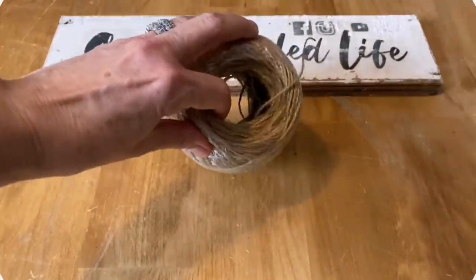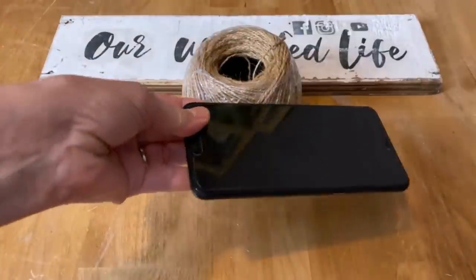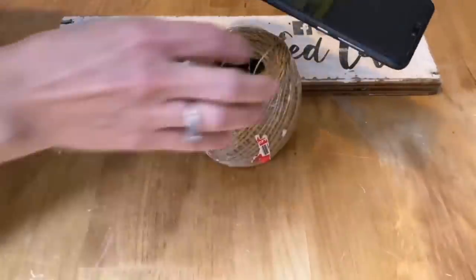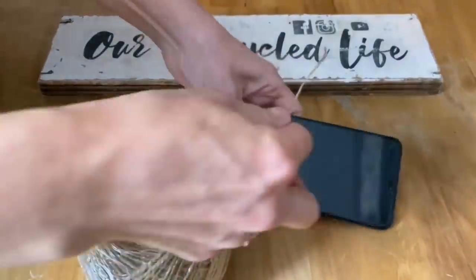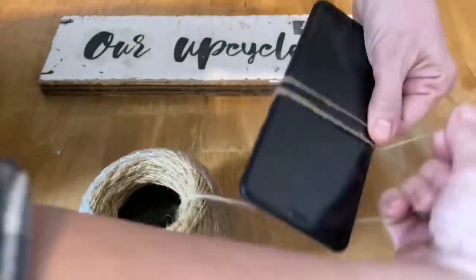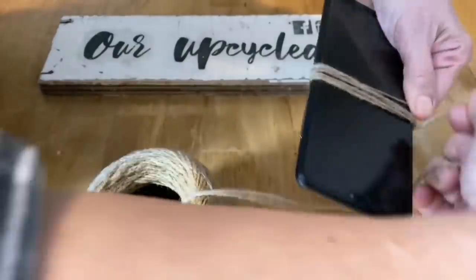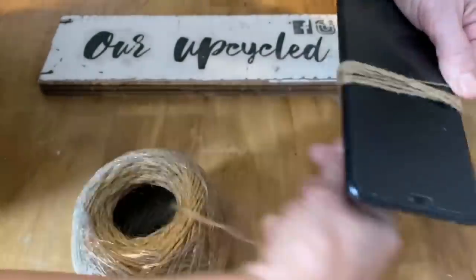This is some twine I picked up at the dollar store and it makes perfect tassels. The first tip: a cell phone is a perfect size for a tassel, so I'm going to use it to wrap my twine around. It takes about 30 wraps for this size of twine to make a nice full tassel.